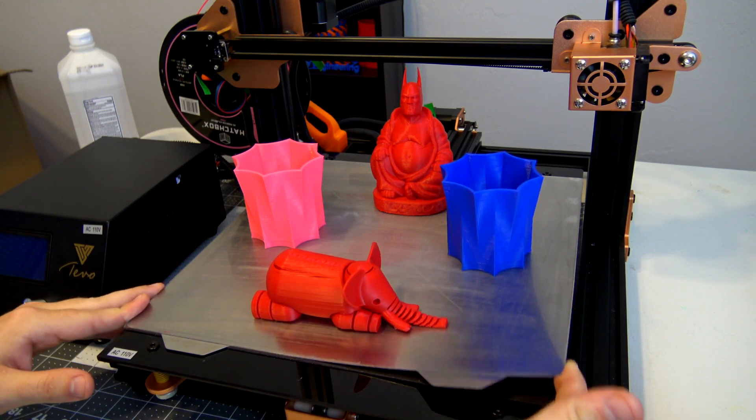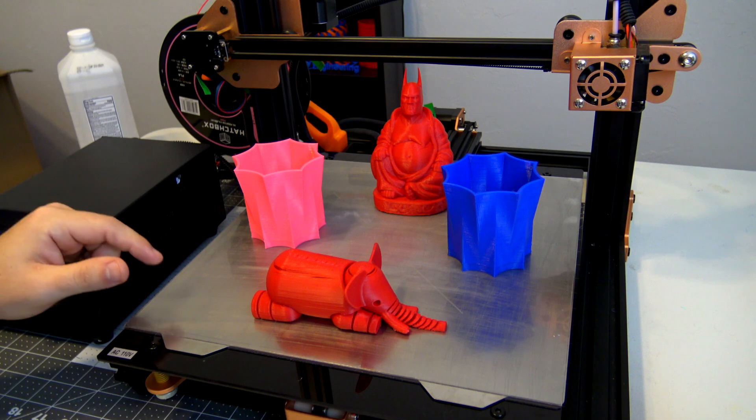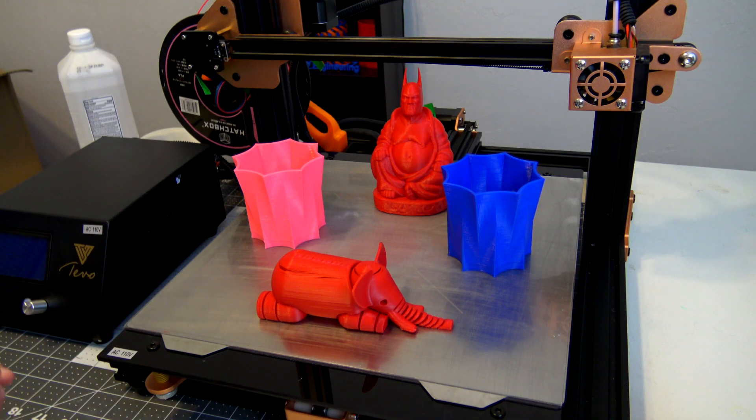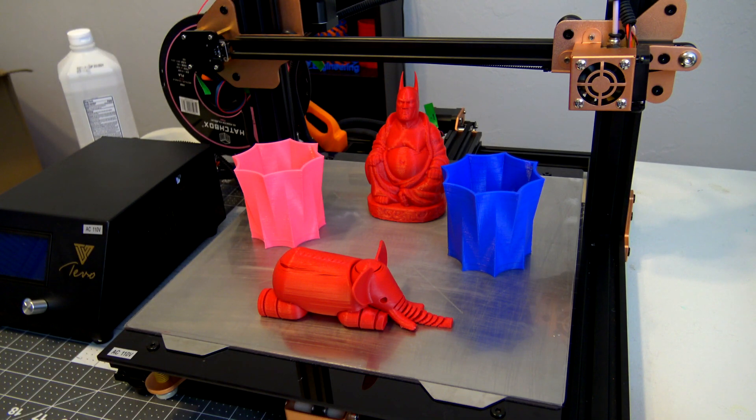I've been printing a whole lot with it and the print beds have withstood it quite well. The flexible steel hasn't had any issues even though I flexed it pretty hard to pop off some prints, and the magnet has held up really well. With ABS I was printing at a bed temperature of 110 degrees Celsius, and the magnet hasn't lost any strength whatsoever. Someone in the comments mentioned a magnetic build plate whose magnets were only rated for 80 degrees, but I cranked this up to 110 degrees for multiple hours — enough time to print the elephants and the Batman Buddha — and there was no difference in the magnetic properties. I have no concerns this won't stand up long-term whether you're printing at PLA or ABS temperatures; it's not going to lose any strength.